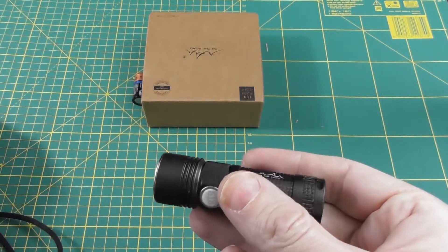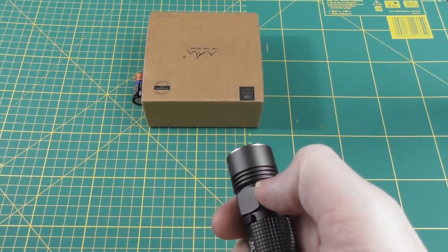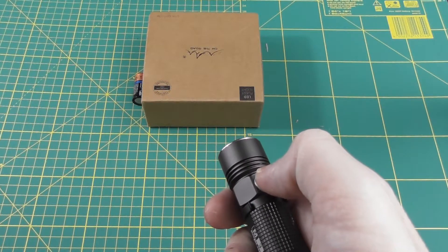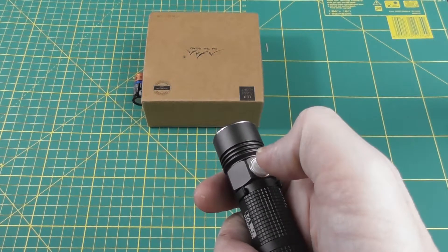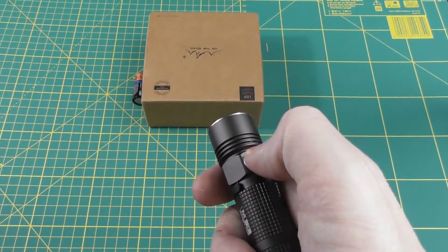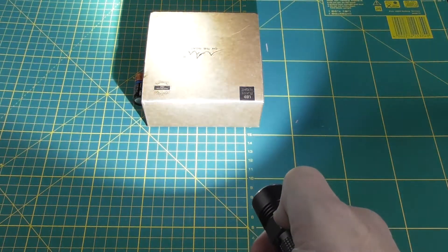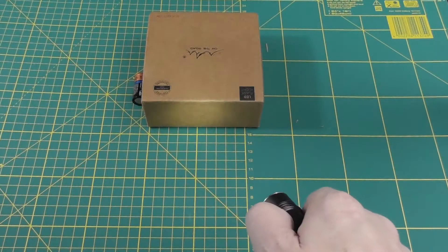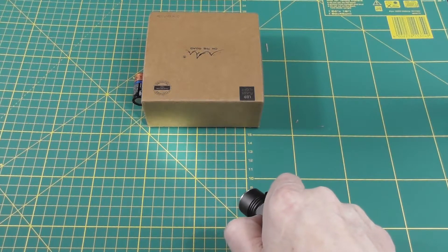Although to be fair, the UI is completely the opposite. With the Olight, you have to press to change modes and push to get it on and off. Here, you press to get it on and then push to go through the modes.